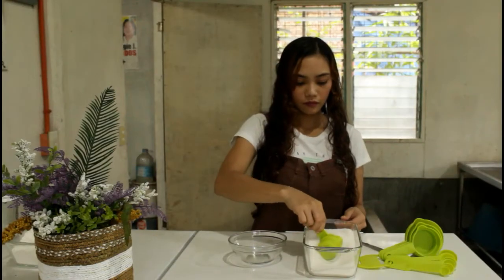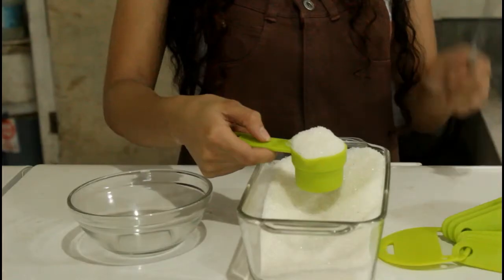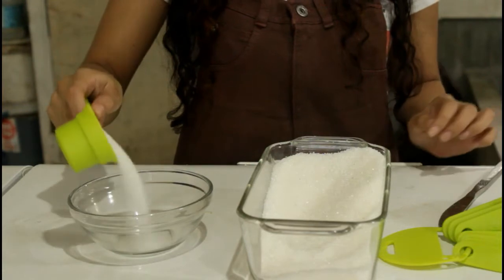We have our second ingredient, the granulated sugar. Granulated sugar is a little more forgiving than flour. Just scoop it out from a container into the measuring cup and level it up with an item.